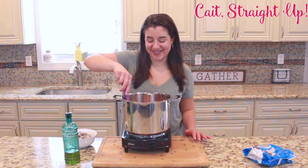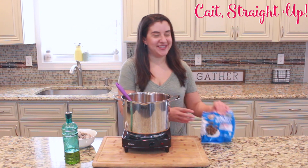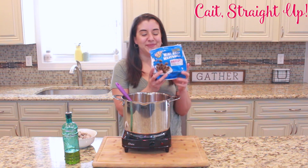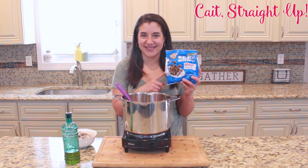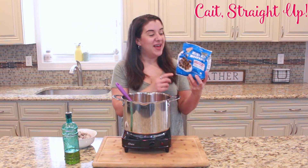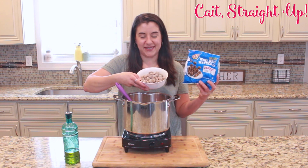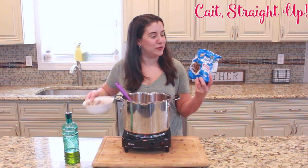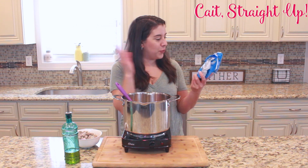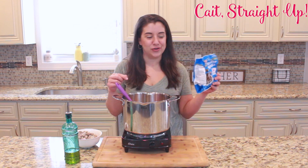Then we give that a nice stir and get ready to add our final ingredient — these really teeny tiny Earth's Best meatballs. I actually bought these by accident one time, which is how I ended up making this soup for the first time. They're made for kids, bite-size, but they are perfect for soups. Earth's Best is a great brand — no antibiotics, no hormones, quality beef — and they're fully cooked so they go right into the soup.